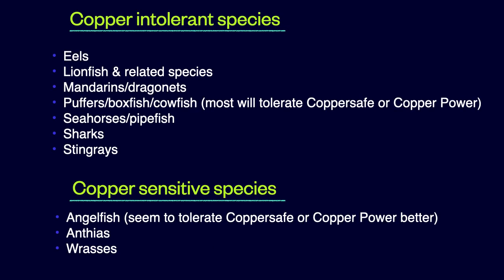Shown here is a list of copper-intolerant and sensitive species. Copper should not be used on intolerant species and should be used with caution on copper-sensitive species. The key is to raise copper slowly and gradually when treating copper-sensitive species, and if a fish shows signs of copper intolerance a second time after raising it to therapeutic, use a different treatment method or protocol.